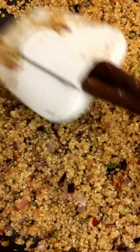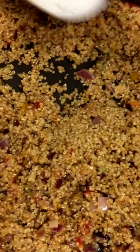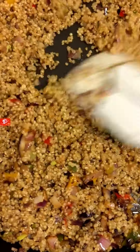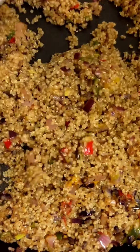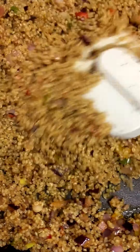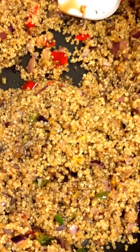After everything is incorporated, I'll add some coconut aminos — this just finishes it off and gives it a nice flavor. Instead of using soy sauce, which as you know soy is not good for you, it gives it a nice fried flavor. I'm adding about five tablespoons.